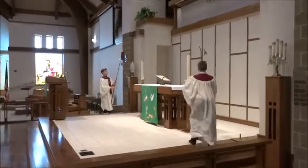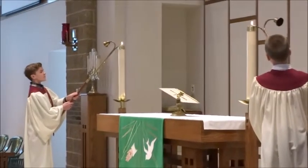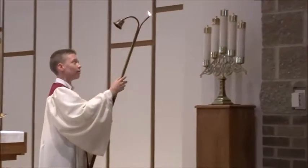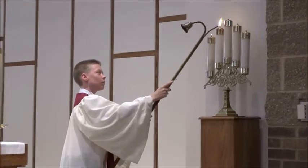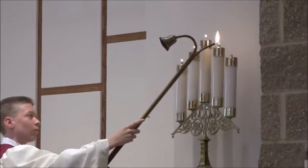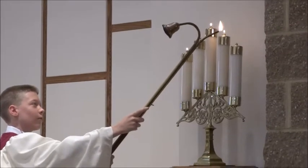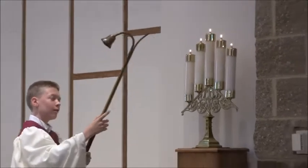Candles should be lit from the altar outwards. If your flame goes out before you reach the candles, look to your partner to relight. If your flame goes out between candles, simply go to a previously lit candle. If both flames go out, simply go back to the usher and have them relight your wick. No matter what happens, don't panic.